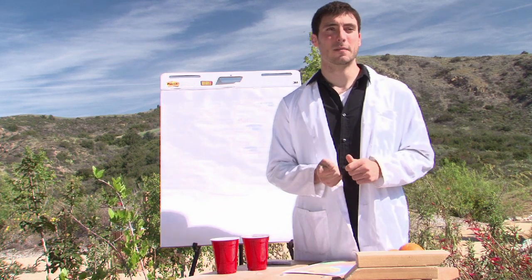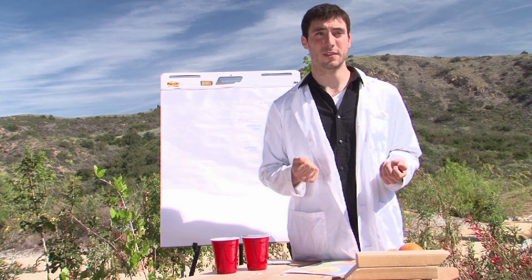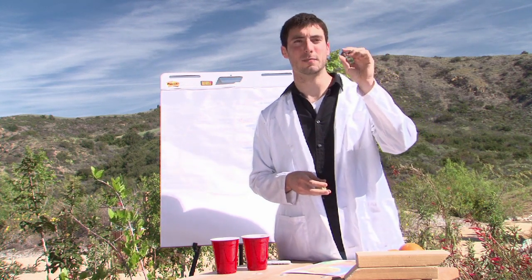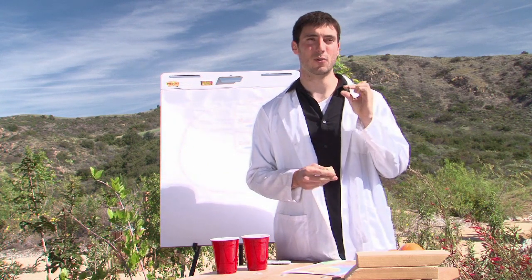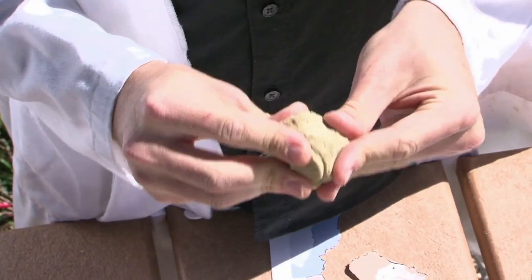Making a model for students to help understand this can be very useful, and you can do that with just a few things. First you'll want to take a little rock — it can be a rock, a round ball, anything like that. That'll represent the earth's core because it's solid. So you take that little rock and you surround it with a bunch of clay.